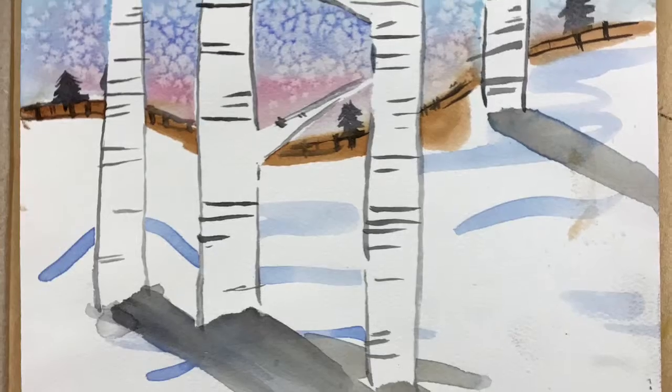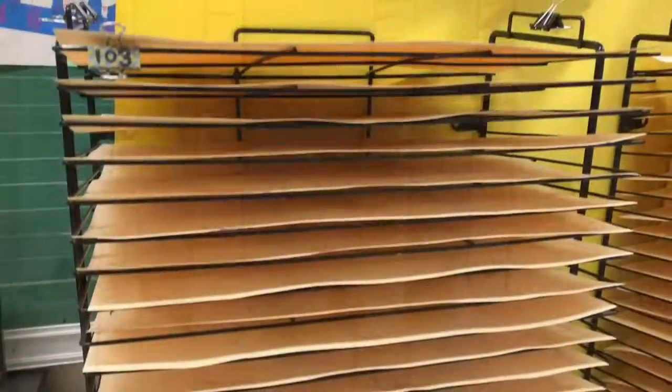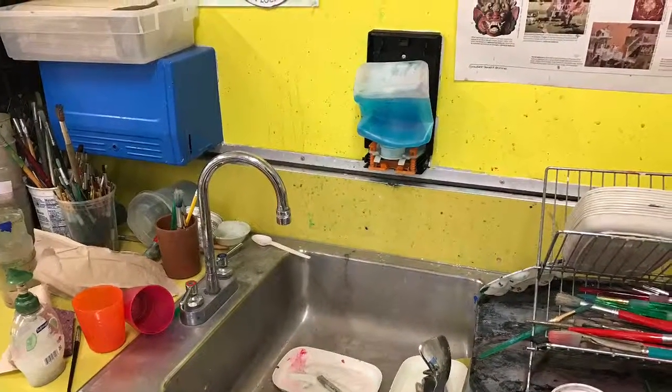And here is the finished painting. You should feel really proud of yourself for having done this. When you're done, put it on the drying rack, finding the clip that has your class's number on it. And then put your brush and water cup in the sink.